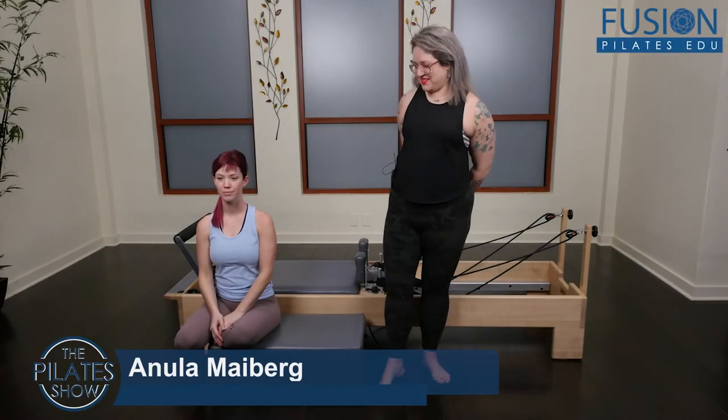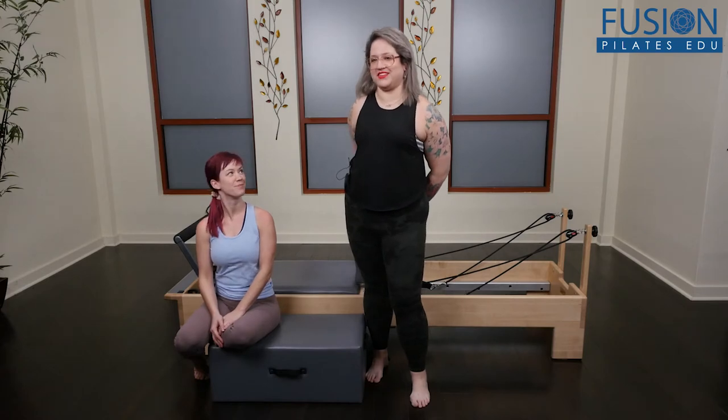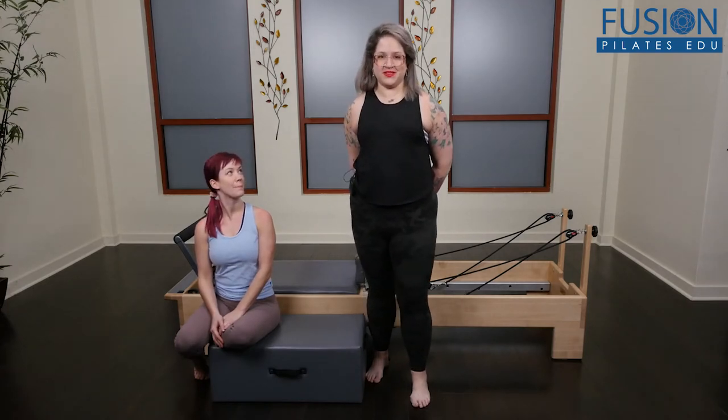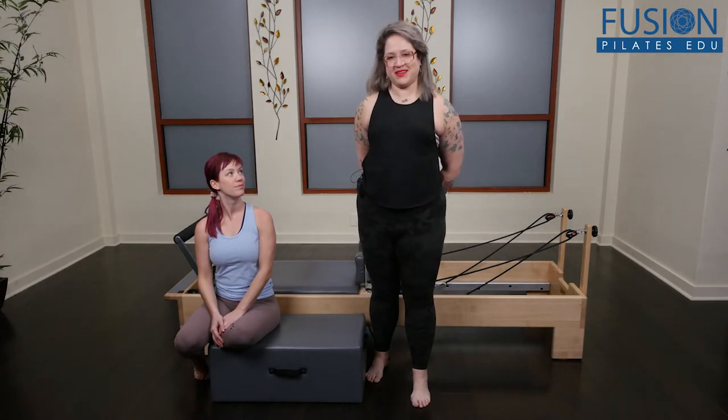Hi, I'm Anula and this is my friend Lori. In this workshop we'll be going over some nice reformer variations, some very strange reformer variations. And Lori is new to this work so we'll be figuring it out as we go along, so bear with us.